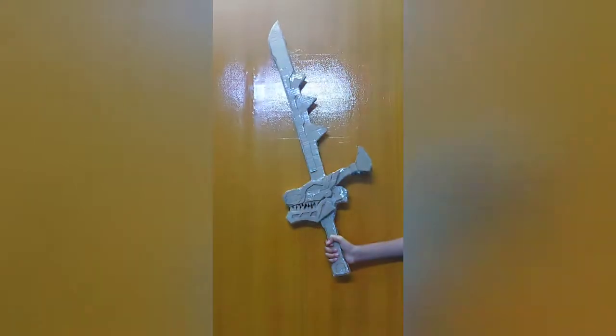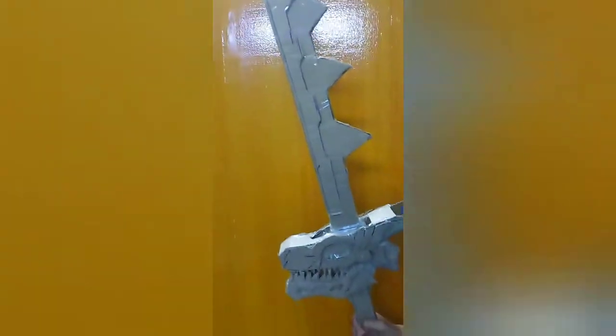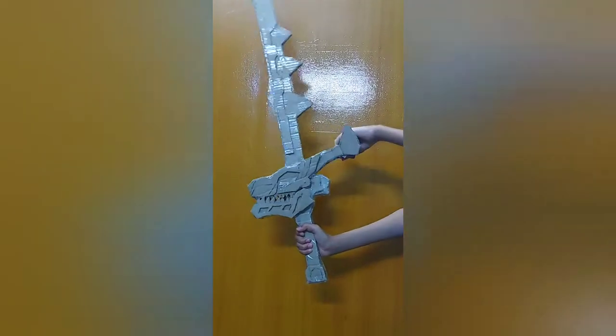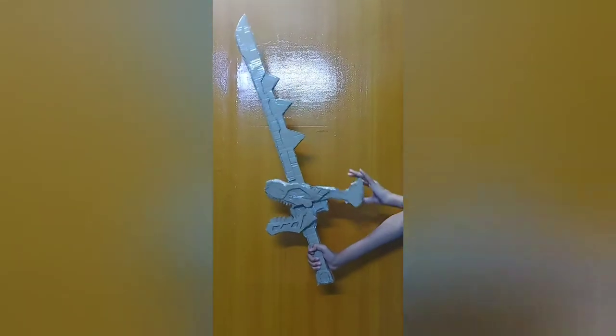It looks awesome like this. The video on how to make the Power Ranger Dino Fury and Ryu Soldier sword from cardboard is coming soon — it's a work in progress. Please share, subscribe, and like my channel, and add a comment in the box.